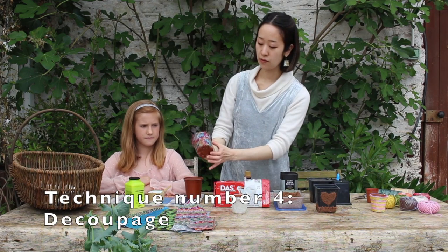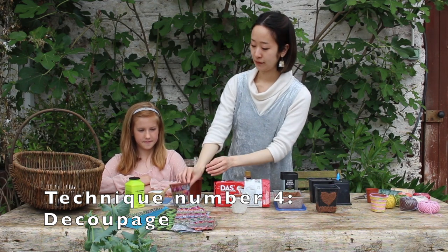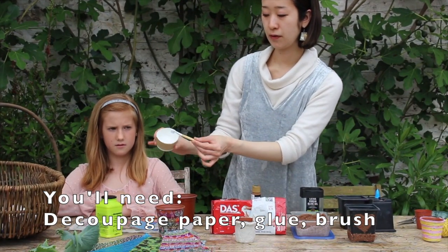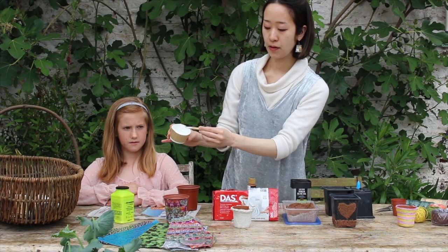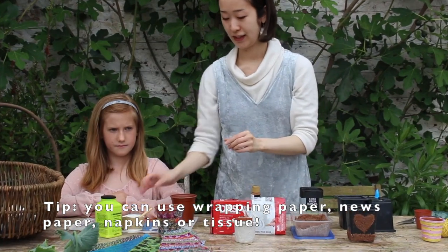And the last technique I'm going to show you — take a brush. You'll need glue. It will be useful if you could cut a cup and use it as a pot for the glue. A brush is also useful.